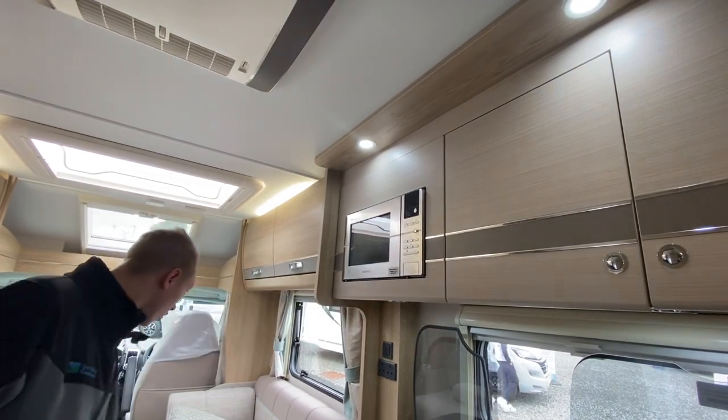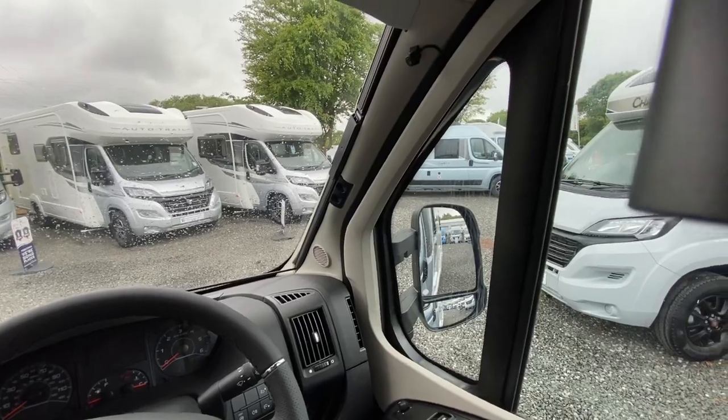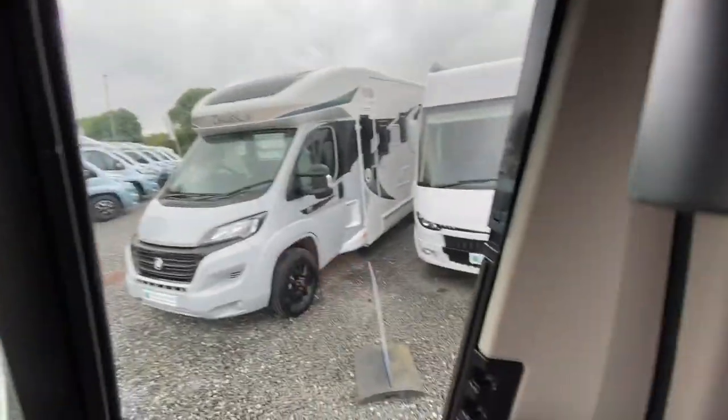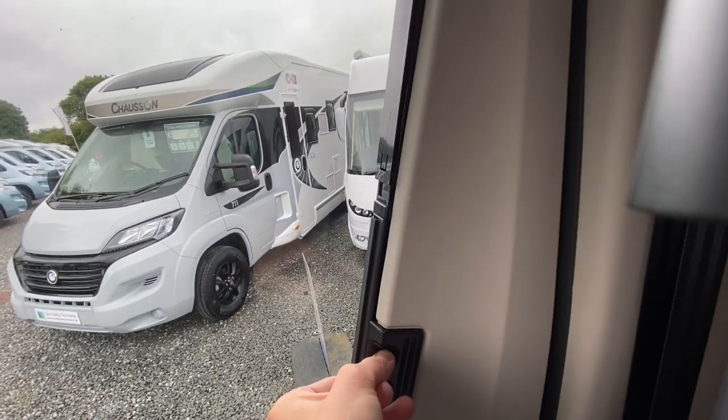In the cab I'll show you the controls, but first this is how to black the cab out at night. You've got built-in folding blinds on both the driver side, passenger side and the windscreen. Pinch them together, allow the front to slide first and then they slide out to meet in the middle.